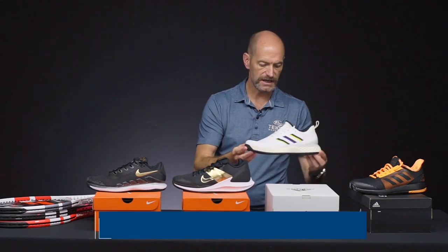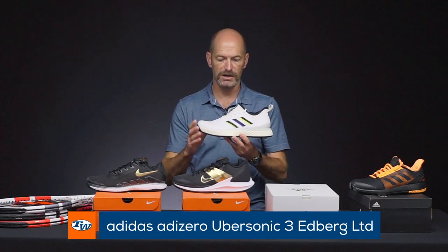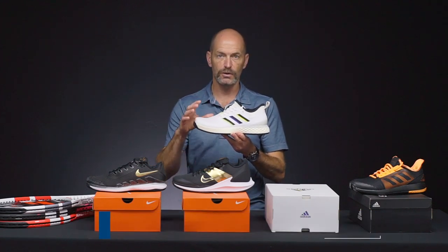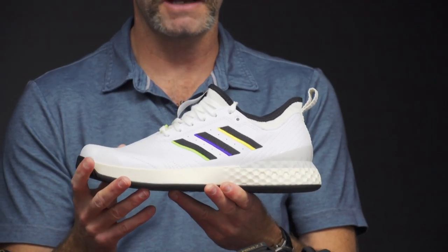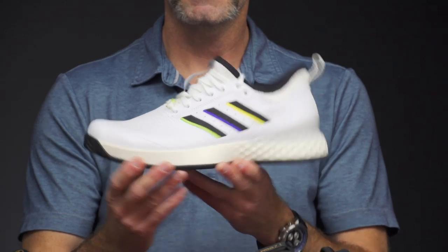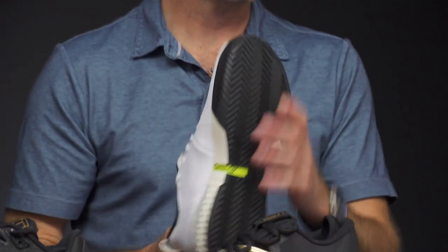Let's have a look at the Adidas Ubersonic 3, and this is a limited edition Edberg cosmetic on this one, so it looks like the old Edberg torsion shoes. I was a huge Edberg fan as a kid — loved his serve and volley style — and I'm really digging this retro look on the shoe from Adidas. Quick look at the outsole there.